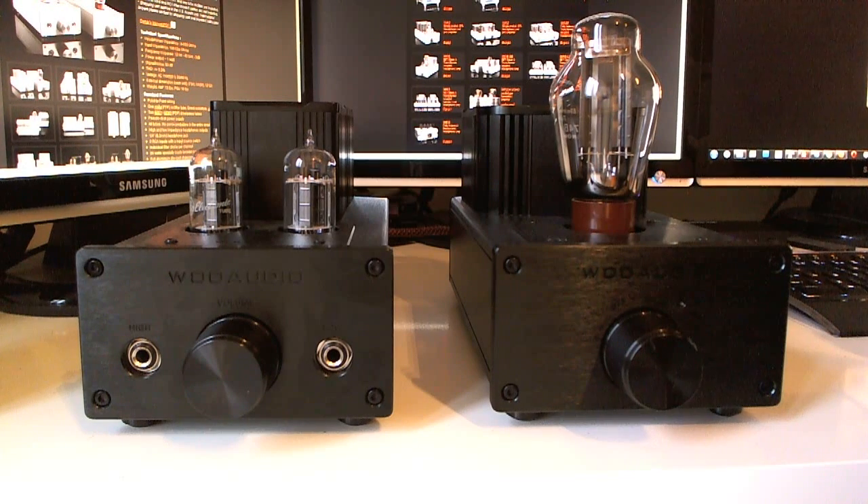Hi guys, it's the headphoneaddict.com here and in this video I'm going to do a review of my tube headphone amplifier. It's a tube amp from a company called Woo Audio which operates in the United States.